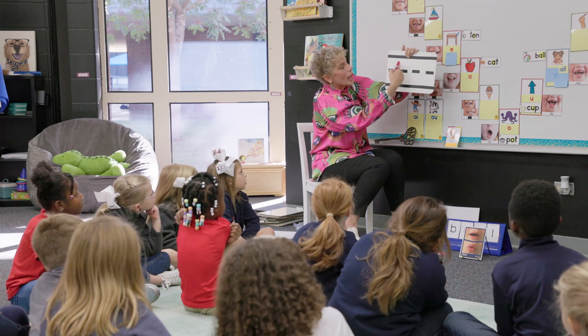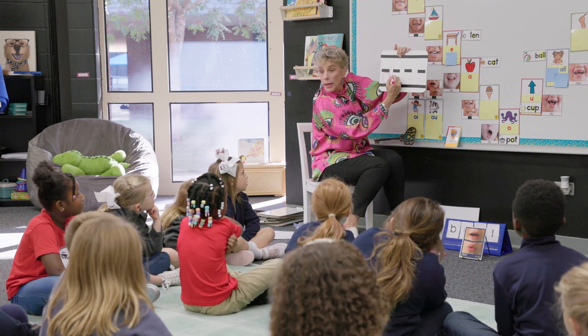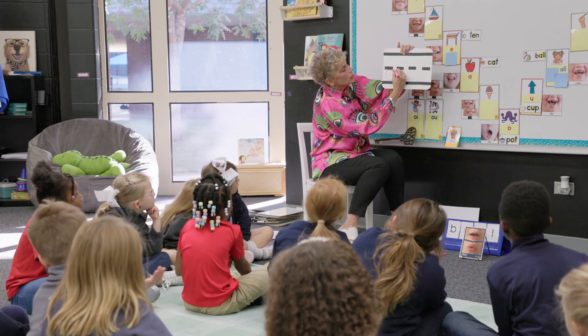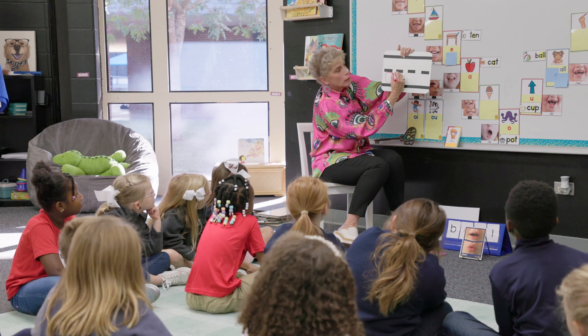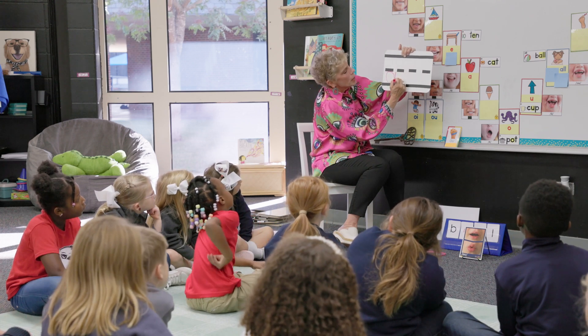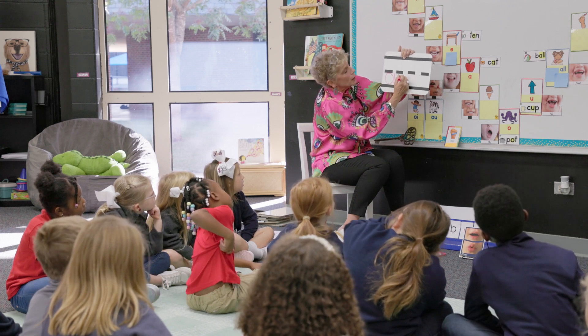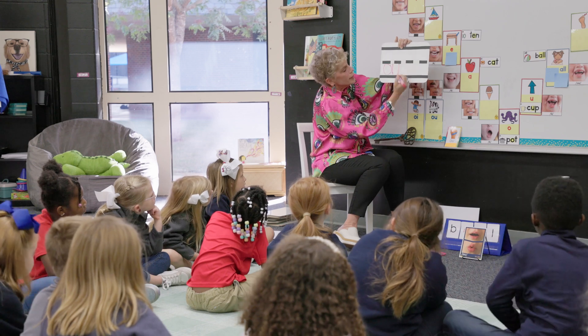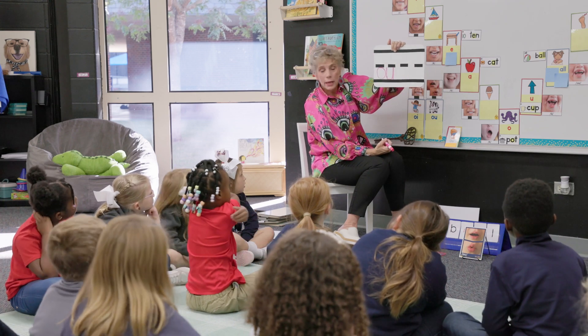Now instead of making an I right beside it, I'm going to make a U. I'm going to start at the middle line again because it's a short letter. I'm going to come down, touch the bottom baseline, curve around, go up to the middle line, and then come straight down to the bottom line again.